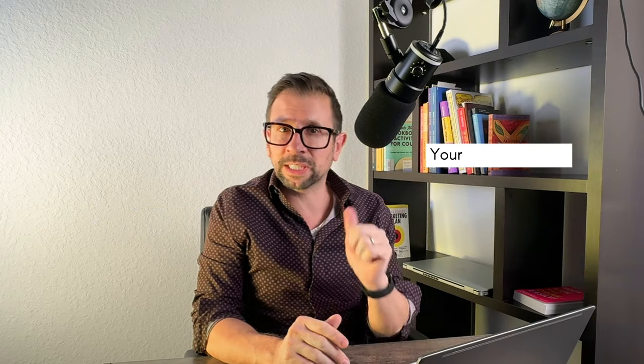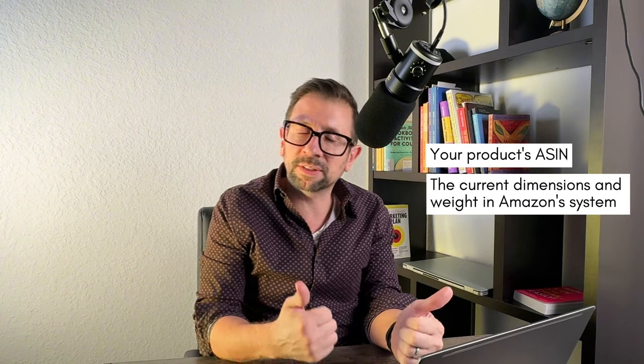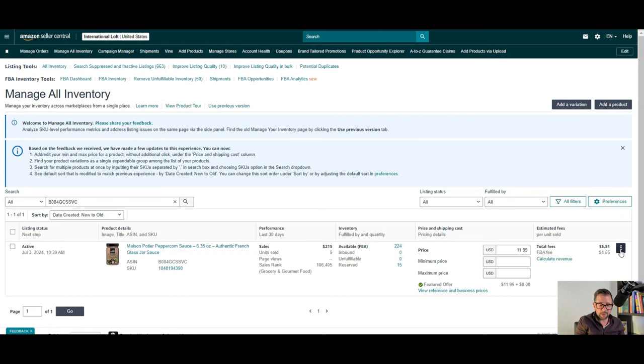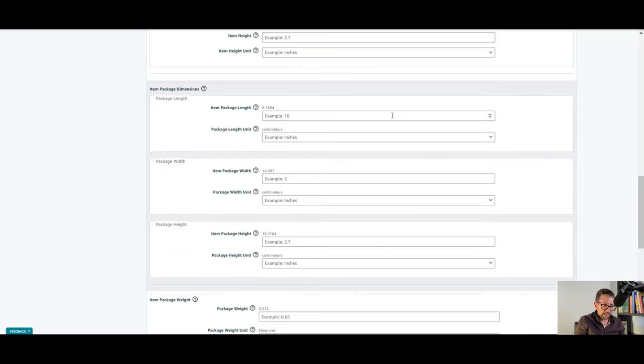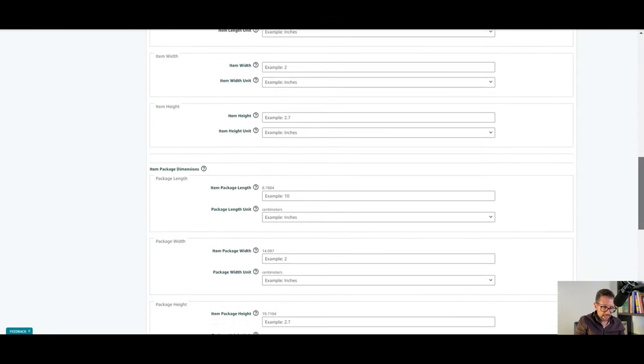So what you're going to want to do is gather information first. You're going to need the ASIN so Amazon knows what you're talking about, and then you're going to need the current product dimensions and weight both in Amazon's systems and your own measurements. One place you can check the current dimensions is in your inventory. Go to Manage Inventory, and per product, click on the right and then click Edit Listing. On this product, you can see Amazon's package dimensions as 8.78, 14.097, and 19.71 — and that is the product I'm getting overcharged on.